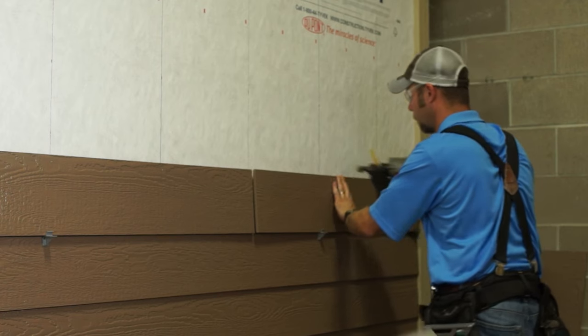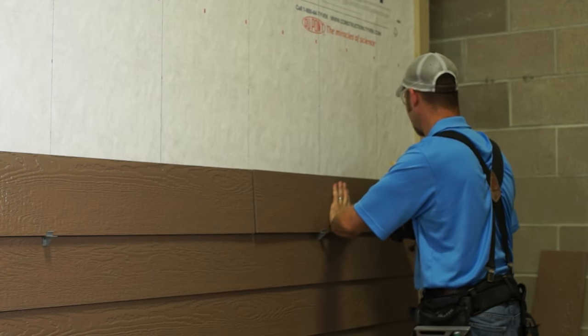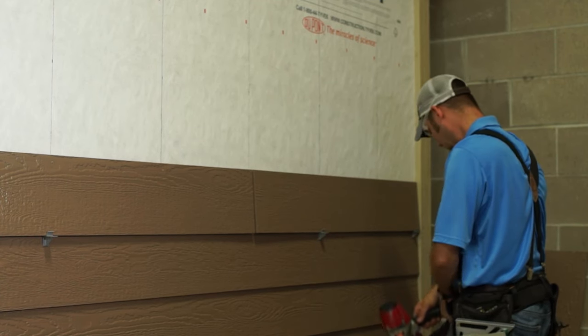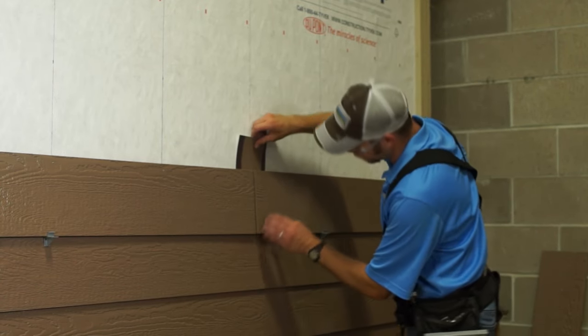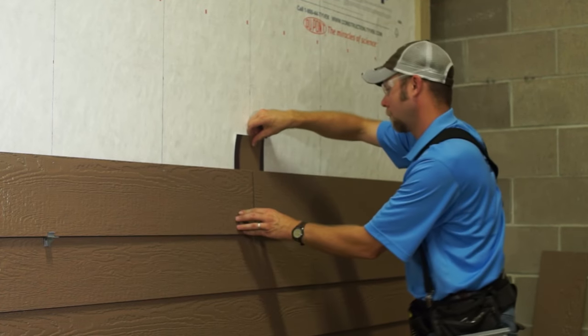Use a speed square to allow for board acclimation. Bump the board snug to the square and fasten the board along the length, leaving the very end of the board at the butt joint unnailed. At this point, remove the exposure tools and insert a color-matched metal or vinyl pan flashing behind the butt joint. This is required.